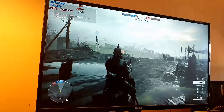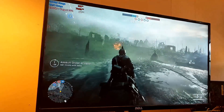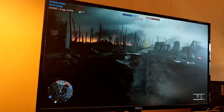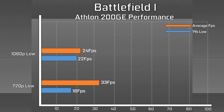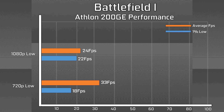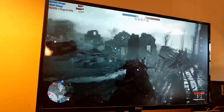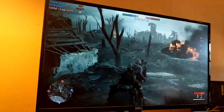Battlefield 1 defaulted to 720p with the low preset and ran at around 33fps on average, with both the CPU and GPU side pegged at 100% utilization, making it hard to tell which was the limiting factor. When we opted for 1080p, we didn't see much of an impact in frame rates, suggesting the CPU is more of a limit in this very intensive game. With frame times dipping into the 20fps region, it was playable but not exactly enjoyable, and you'd need to tweak some settings if you want to play multiplayer.